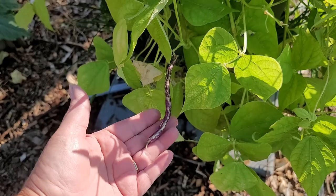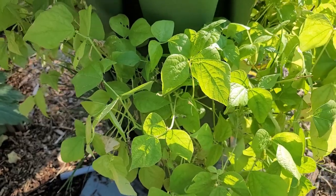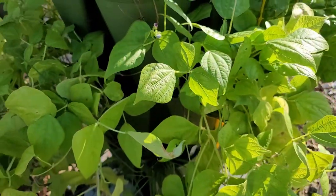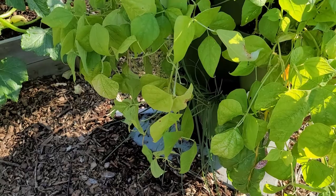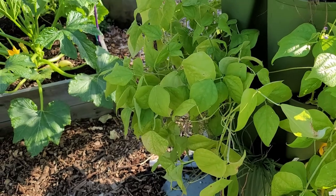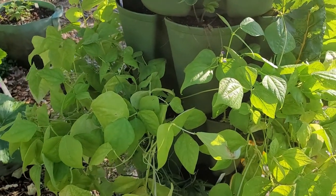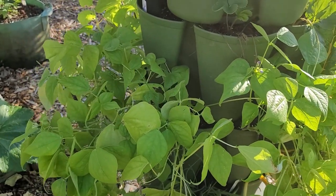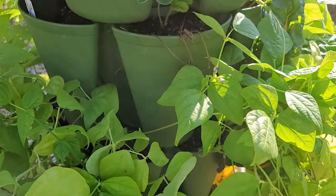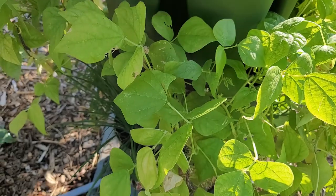Here is another set of bush beans that I have growing in my green stock tower. These are Dragon's Tongue. I have 18 of these plants growing in this tower and they've been doing well - I've had several harvests off of them so far. They have a very light green foliage, and I'm not sure if that's the way the plants are or if they're seriously lacking nitrogen, although I did put in a bunch of fertilizer when I planted them.